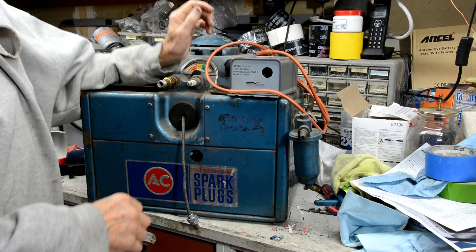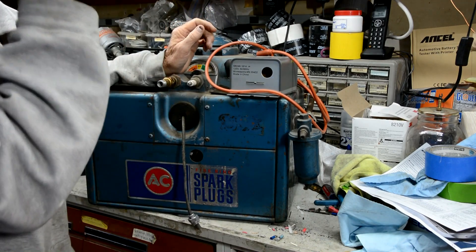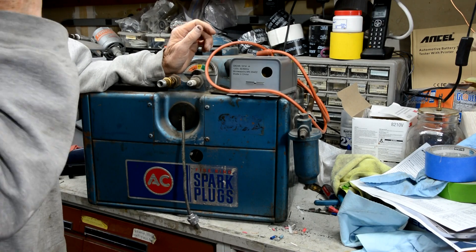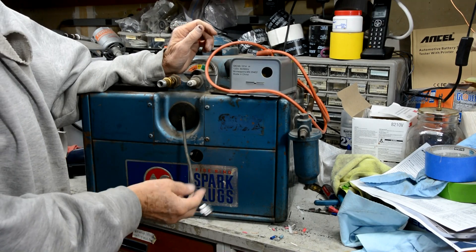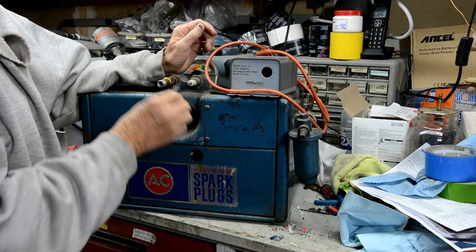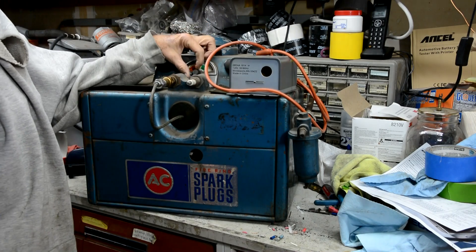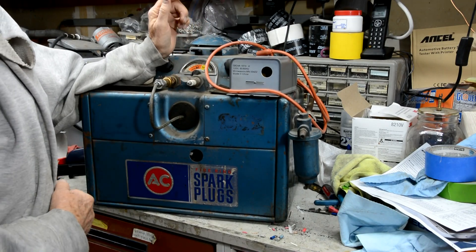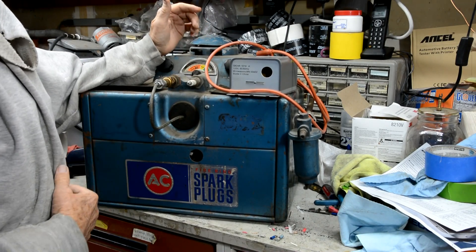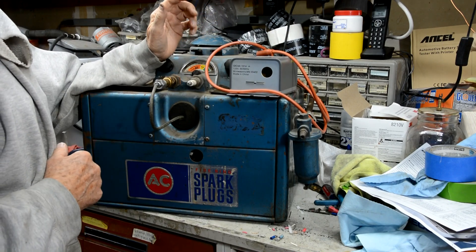Today's project is going to be trying to get this spark plug tester to work a little better. Right now I've got it set up for aircraft spark plugs — that's an aircraft spark plug lead — but it doesn't put out quite as much spark as it used to when it was new, so it doesn't give you quite a good indication for the plug.